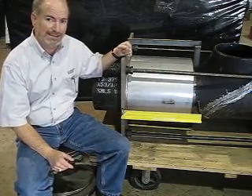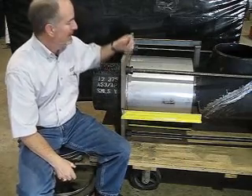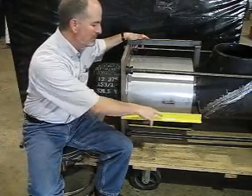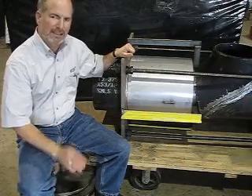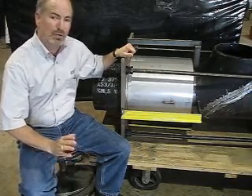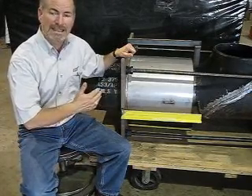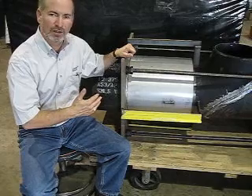The first thing you're going to notice when you get these things out in the field is they're going to have these yellow shipping bars, usually angle iron, that are across them. They may even say 'remove after installation.' Here's what you need to know about that: you want to keep those things on there. They're there to size the expansion joint and keep it within a certain overall length.